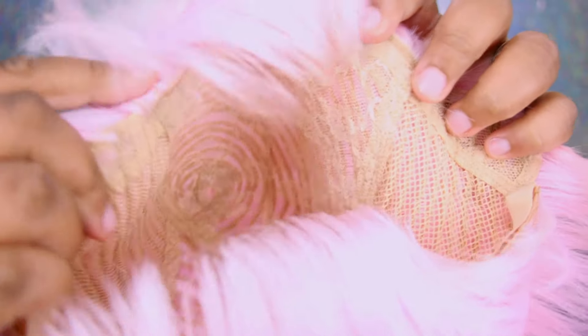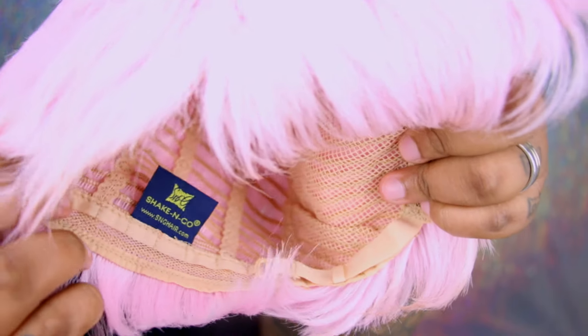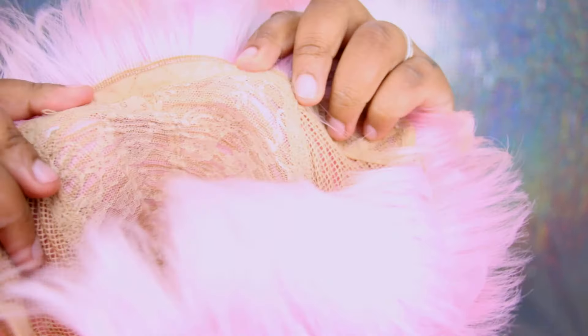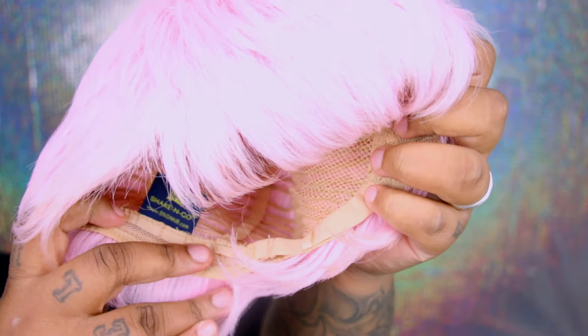When I was looking inside the cap of the wig I thought something was missing, and I was right — it does not have any combs in this wig whatsoever. That's kind of strange to me because even though it's a short style and a simple plop-it-on-your-head type of wig, I would still like to see combs for extra security. Luckily it does have the adjustable straps.